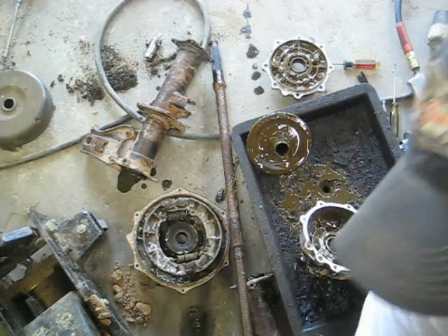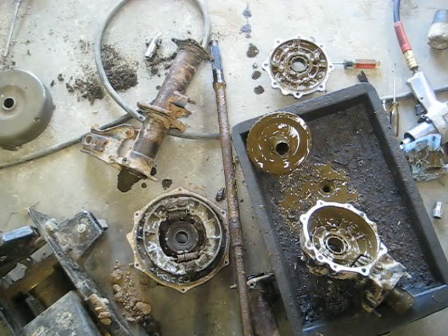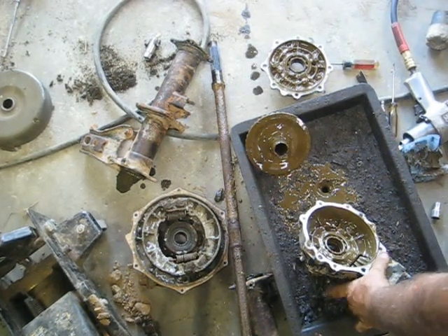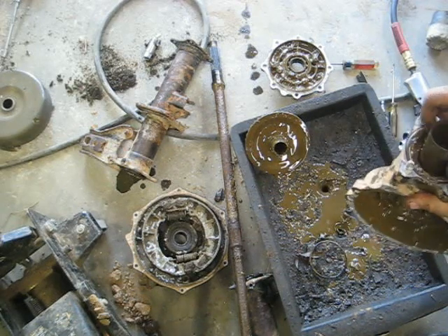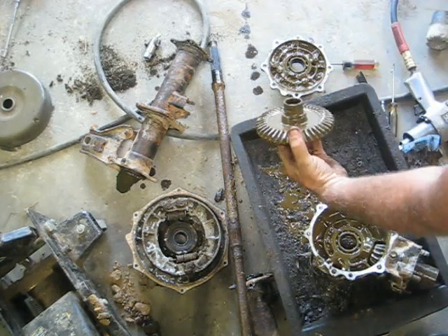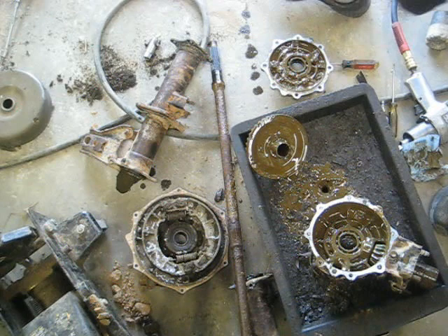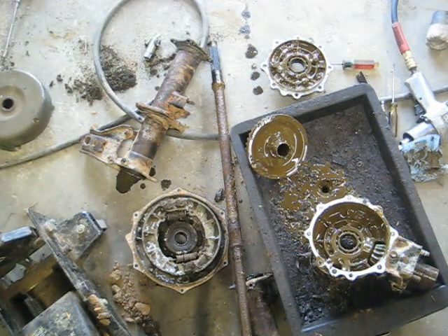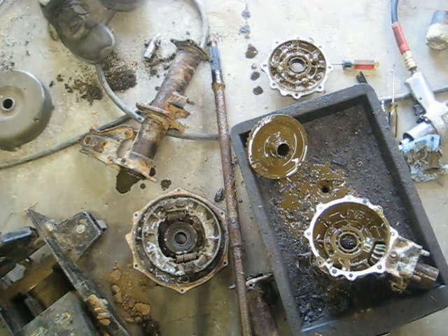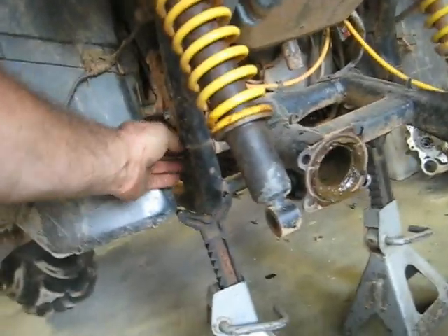I'm not thinking the ring gear is our problem as to why this thing wasn't pulling. There's play in the pinion, but the teeth on the pinion and ring gear all look good - there's no reason why that shouldn't be spinning. I'm thinking what happened is the universal joint broke up in here in the drive shaft. I'm going to have to pull this swing arm off to get to it; there's really no other way to get in there.